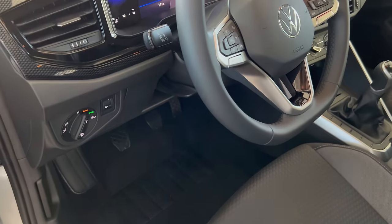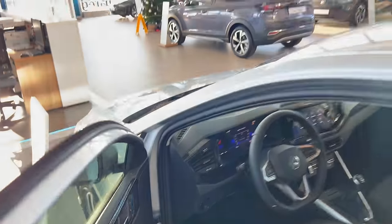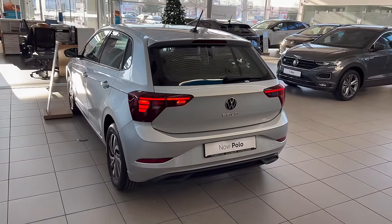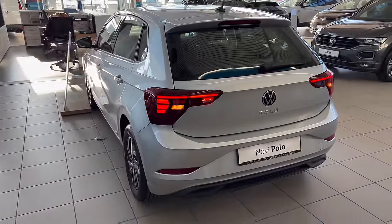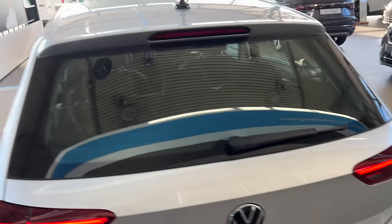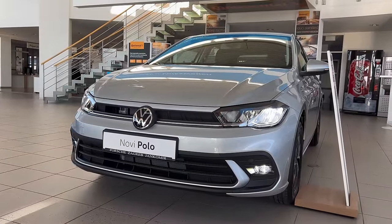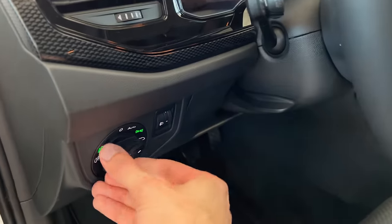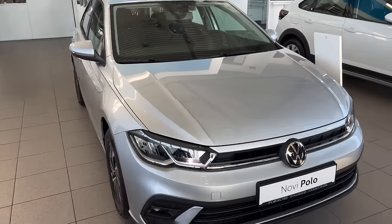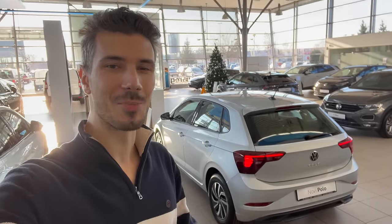Let me show you the LED lights — turning on the hazards and fog lights so you can see everything together. Interesting light signature; in the Style package or R-Line you get a different, better-looking signature. At the rear you have the fog light, reverse light, and around front you can see the turn signal and cornering fog lights. These are your position lights. Everyone, thank you for watching — leave your comments below about the new Polo Life package. Merry Christmas and Happy New Year — see you in the next one!